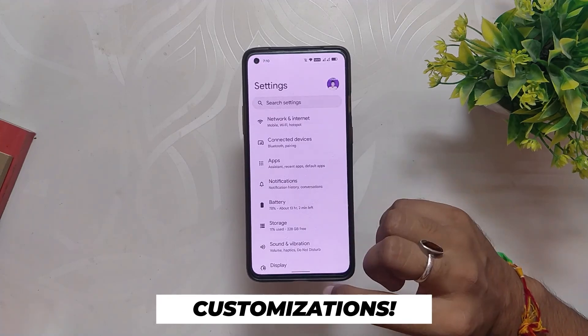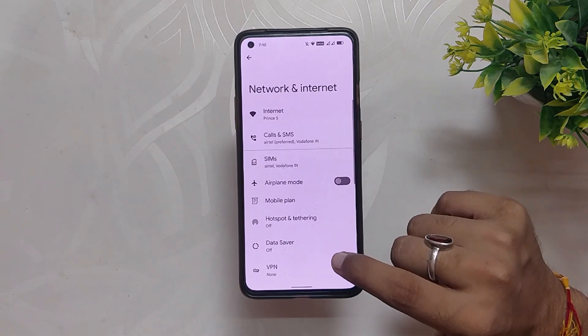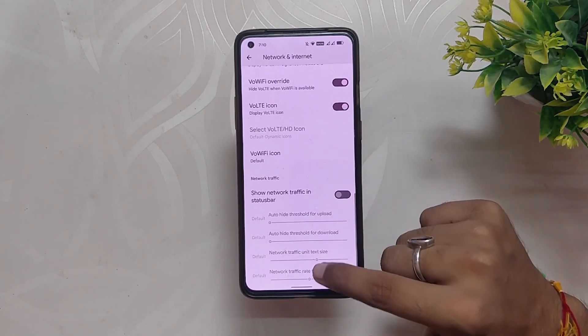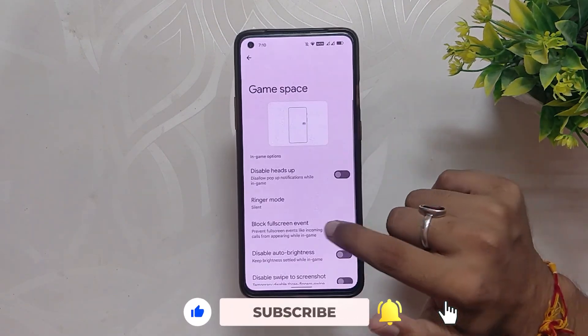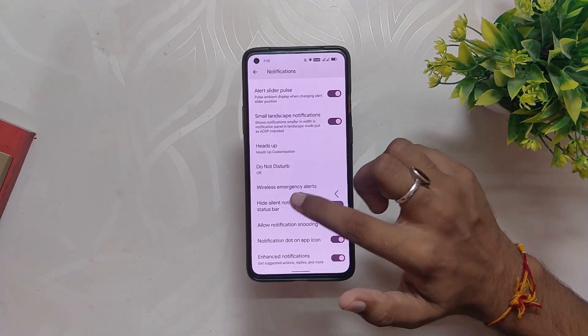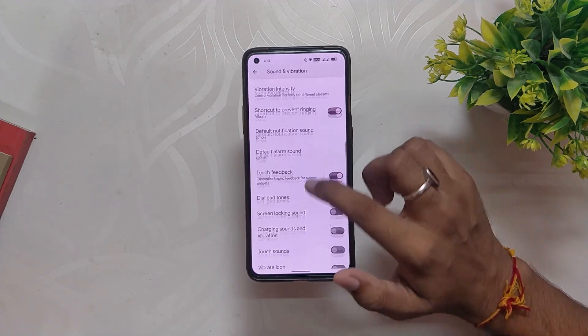Now let's talk about the customization options. Even though this is the first OxygenOS 12 based build, this ROM provides great options. In network settings there are options for combined signal icons, VoLTE icon styles, and network traffic indicator. Inside apps you get the basic Game Space application. Inside notifications we have options for edge lighting and heads-up notifications.